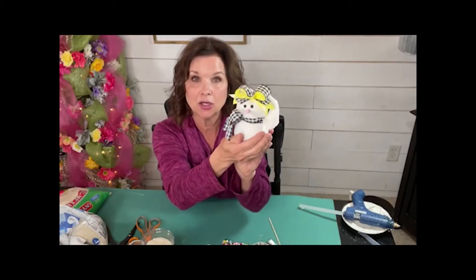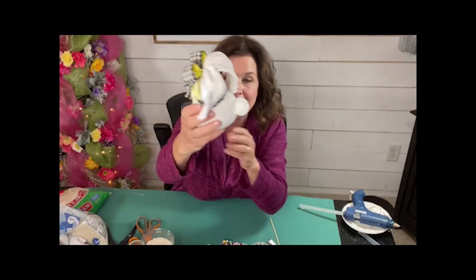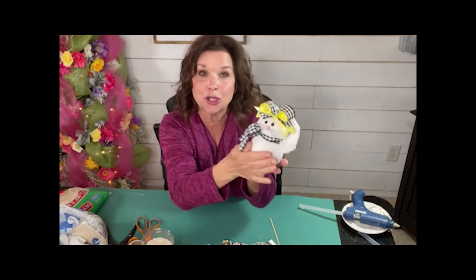This is the sweetest little guy. Look how precious this little one is. Look at that little bunny butt — look at his little fluffy tail back there. I just think they're so cute and they're so easy.